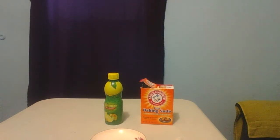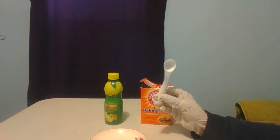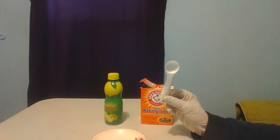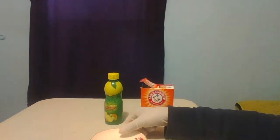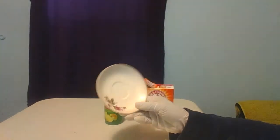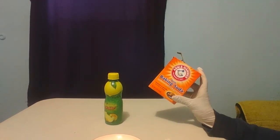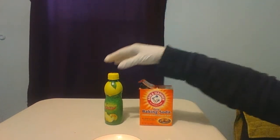Hey angels, welcome back to Unique Mystery. Today I'm showing you how to lighten your elbows. I have with me a teaspoon, a small saucer, some baking soda, and some lemon juice.